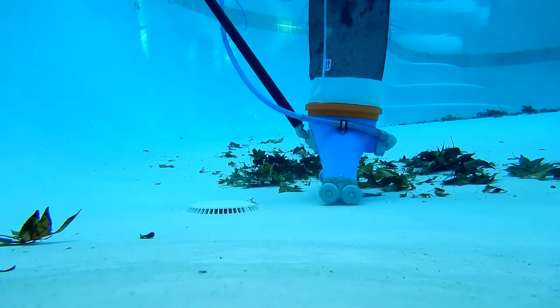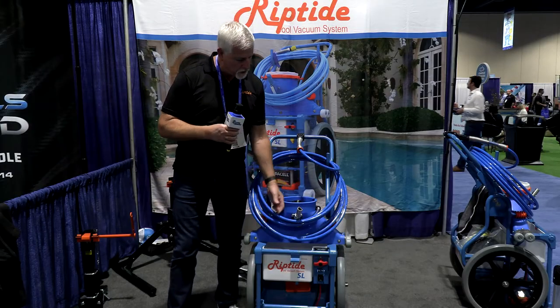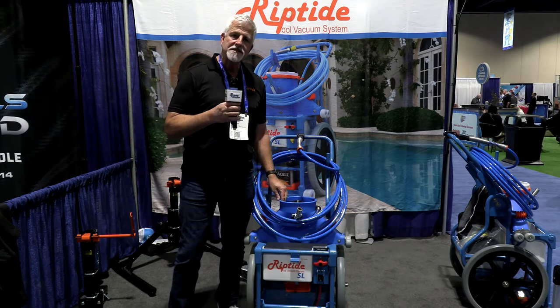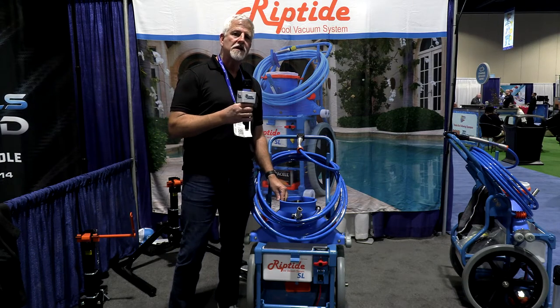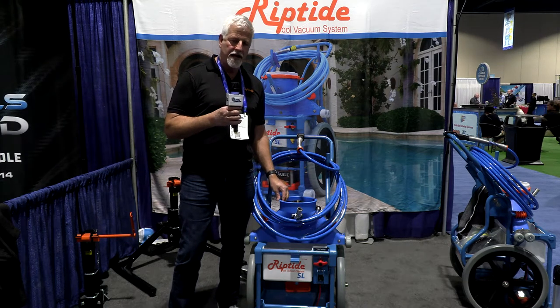The Riptide is designed specifically to help save you money with regards to repairs as well. We do a quarter inch thick vacuum case, single piece rotational molded — the same plastic and process they use to make kayaks. So very, very durable, made to be in the sun all day, every day.